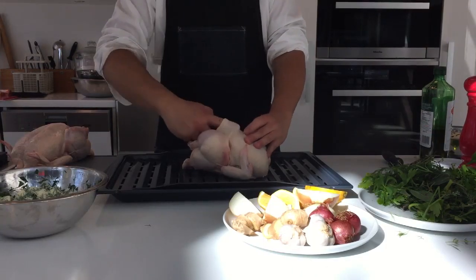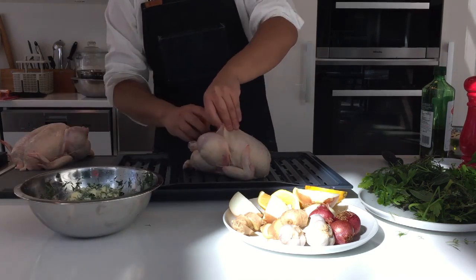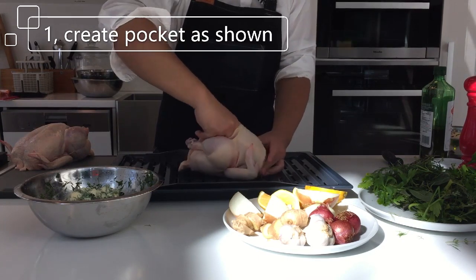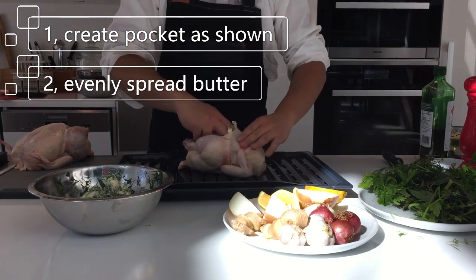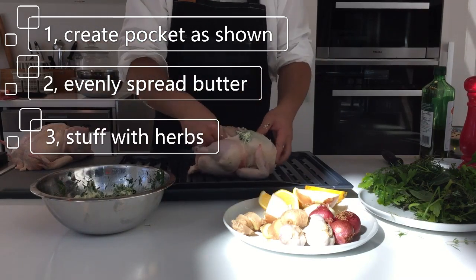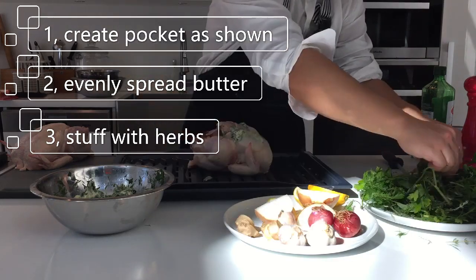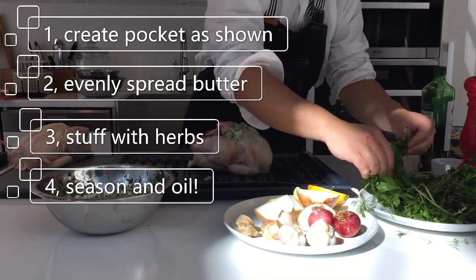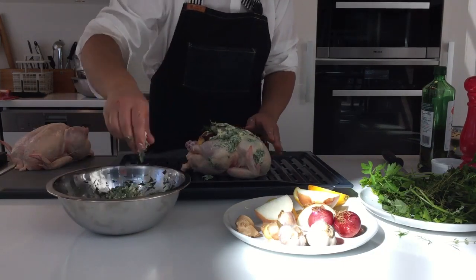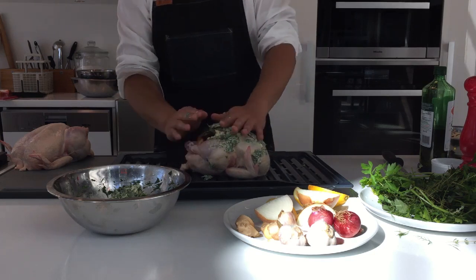Preparing the bird is fairly simple provided that we have left it out at room temperature for easy handling. Simply create a pocket between the skin and the breast meat, and introduce a knob of butter mixture and flatten it for even coverage. We will be using some poultry herbs as well as root aromatics for stuffing the cavity. Remember to season it with salt and pepper — which I forgot here. After everything is done, finish the dressing with a layer of butter on top and drizzle some olive oil to prevent burning.